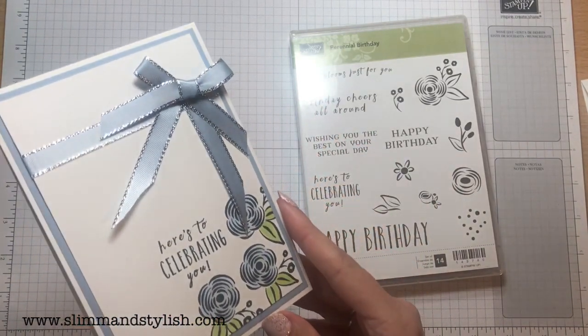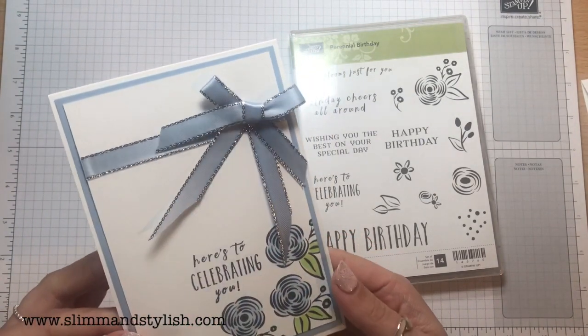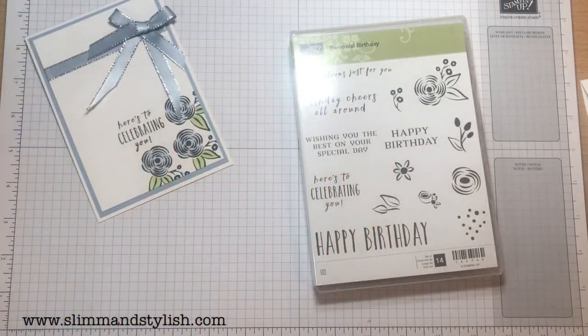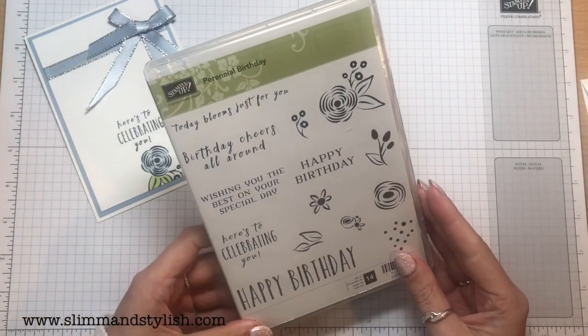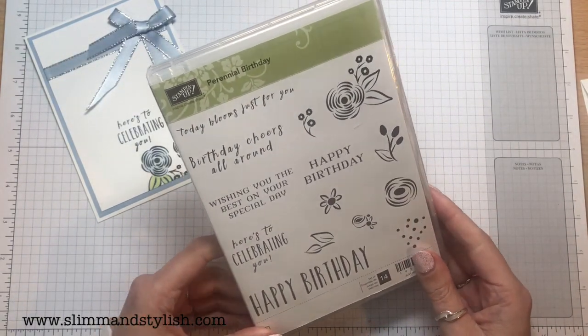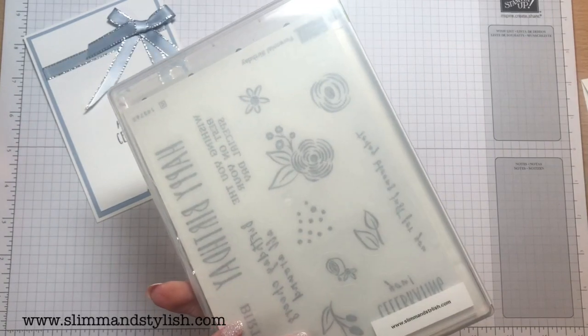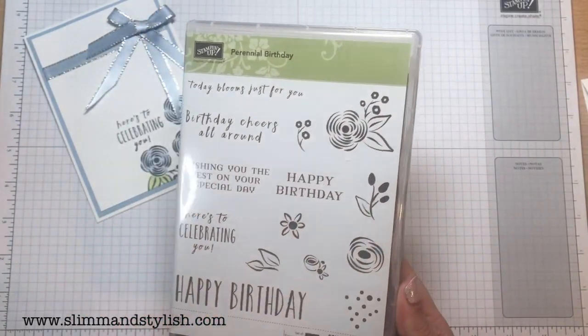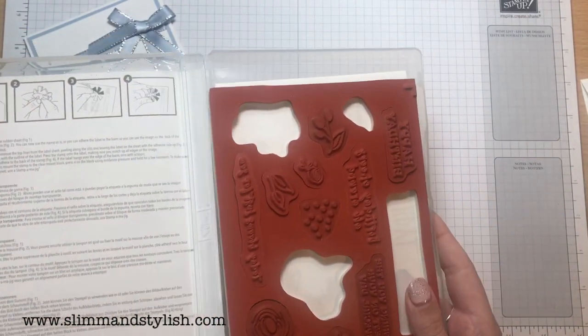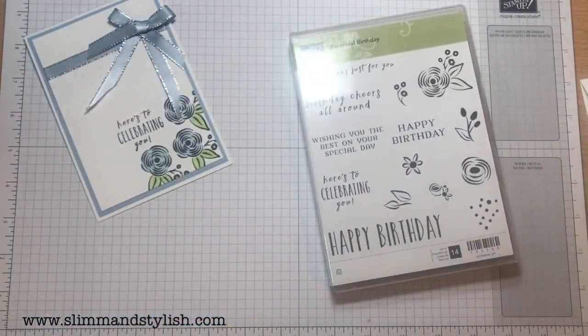So I will show you how to put that together — it's really simple. It's using the Perennial Birthday stamp set, from I think the annual catalogue a couple of years ago. It's now a cling stamp set; mine isn't because it is a little bit old, but it must be one of the most used stamp sets I have.